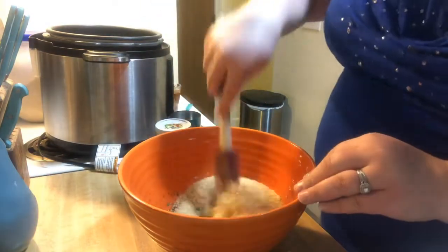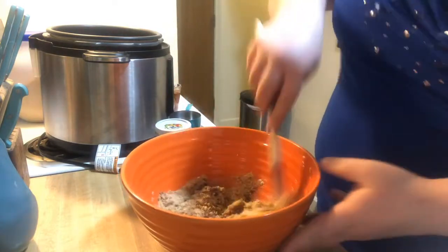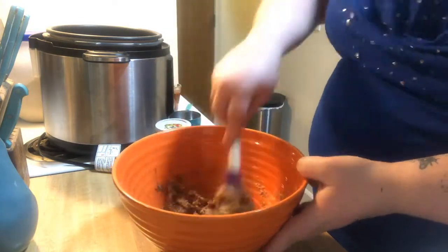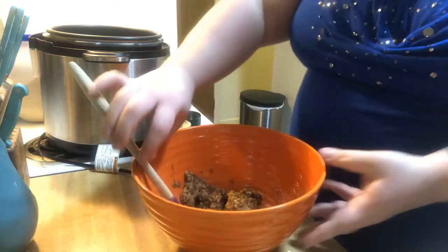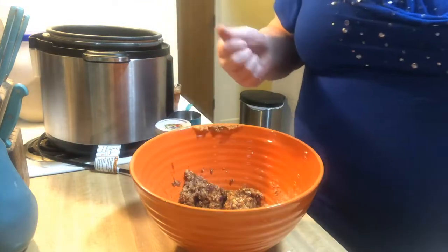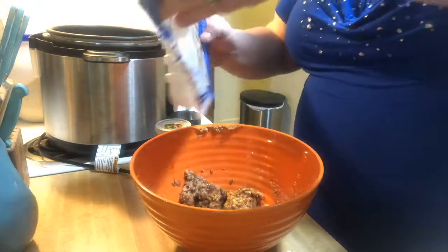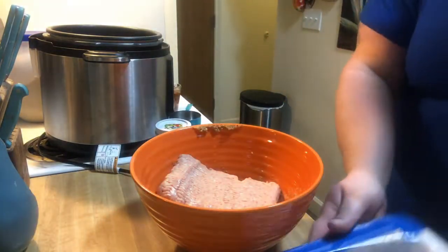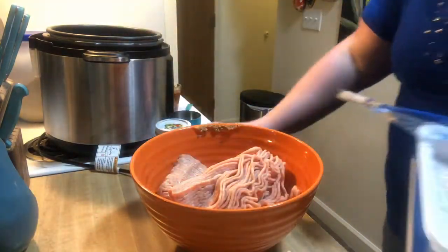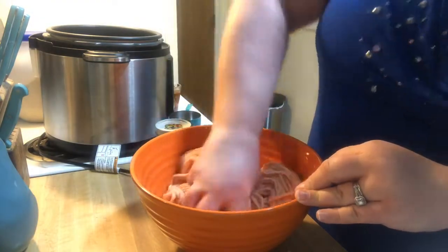I always give this mixture a mix first, just so the breadcrumbs are all nice and moist inside. Now I'm going to get rid of the mixer because when I make meatloaf, I use my hands to mix everything. I'm using two pounds of ground chicken, and now we are just going to give this a mix.